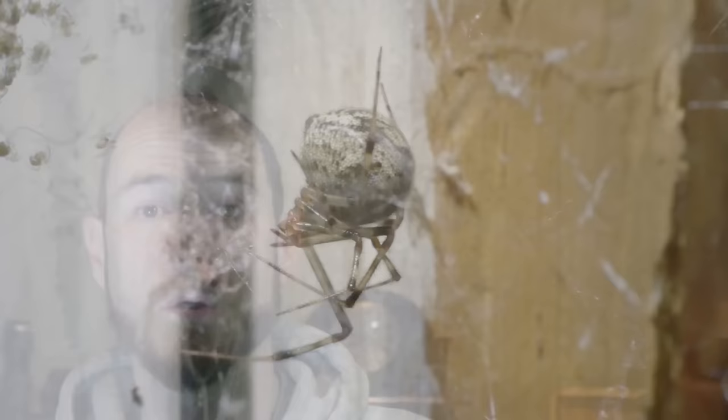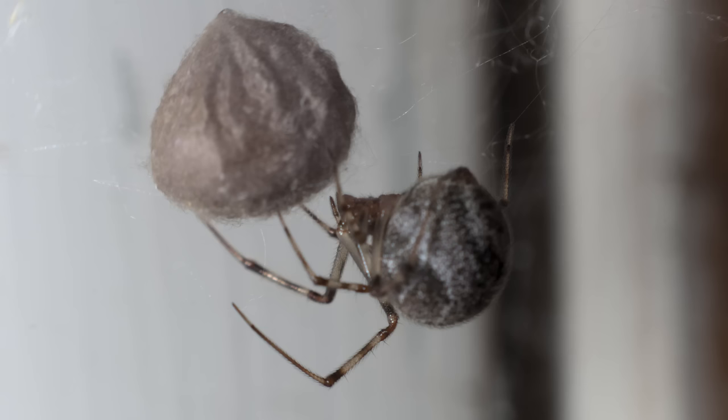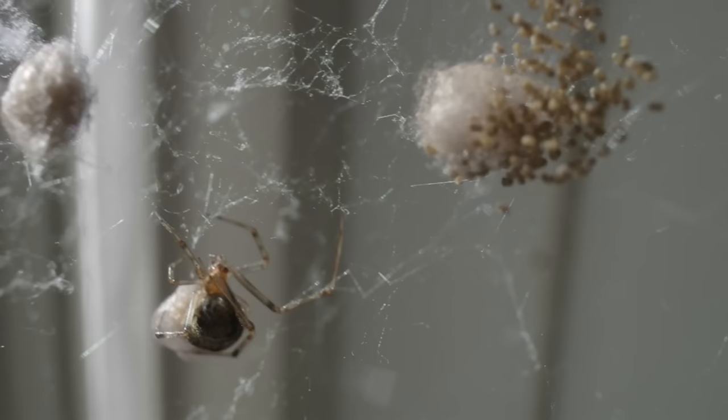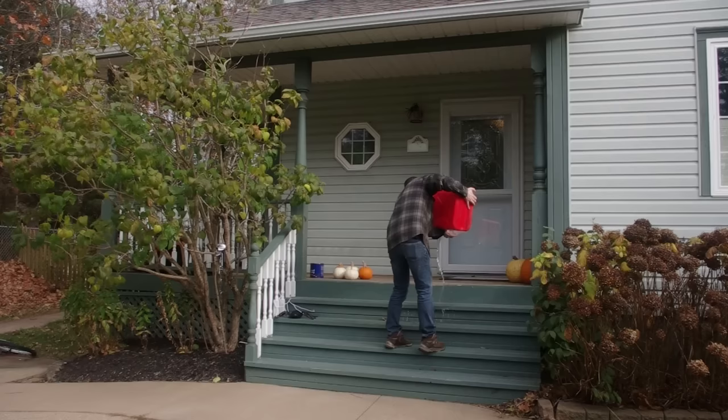Oh no, it's having babies. You see that white fluffy ball in the web and you're wondering: are those eggs? Yes, that is in fact an egg sack. And if you're seeing all those little specks — those aren't eggs, those are baby spiders. Probably a couple of hundred of them. It's going to be okay. Please, nobody panic.